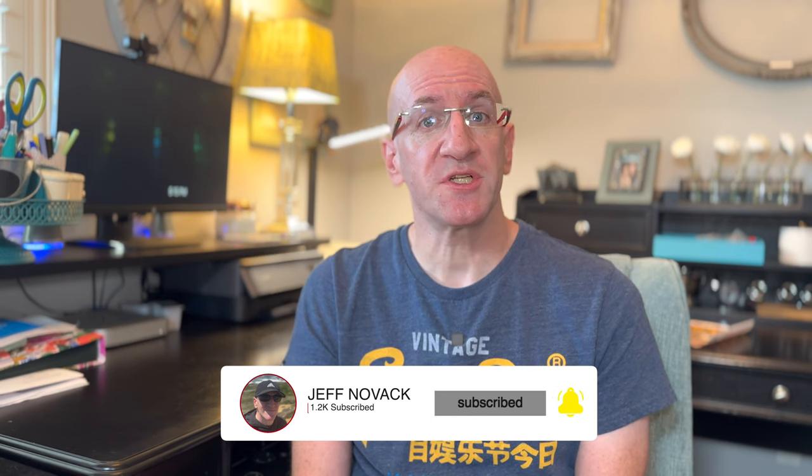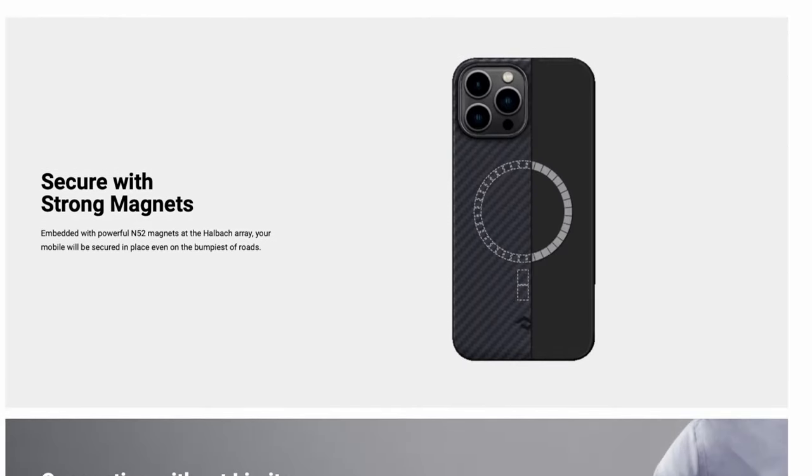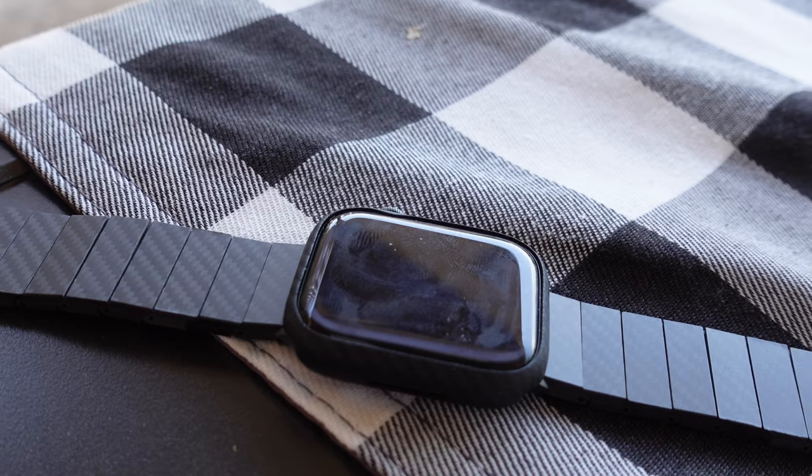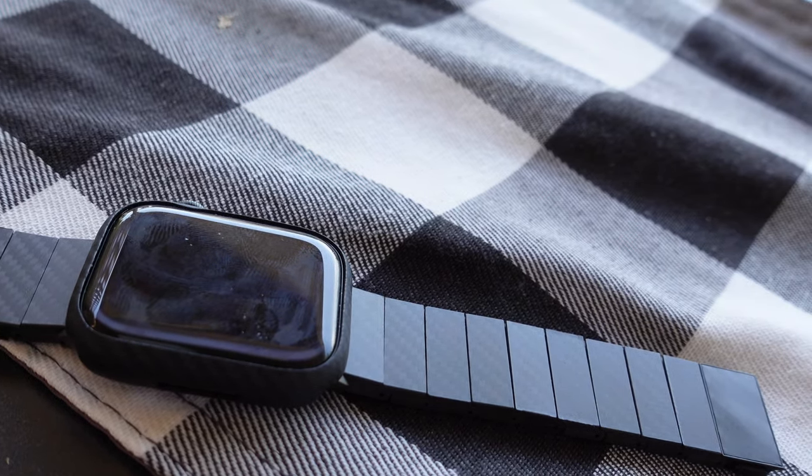Welcome back to the channel. If you're new here, we talk about all things tech, particularly smaller tech items to help you increase your productivity, streamline your workflow, and make your life easier. If you're not familiar with Pitaka, I'd definitely recommend checking them out, especially if you have an iPhone. They make amazing products including iPhone cases, watch bands, charging accessories, AirTag holders — you name it.